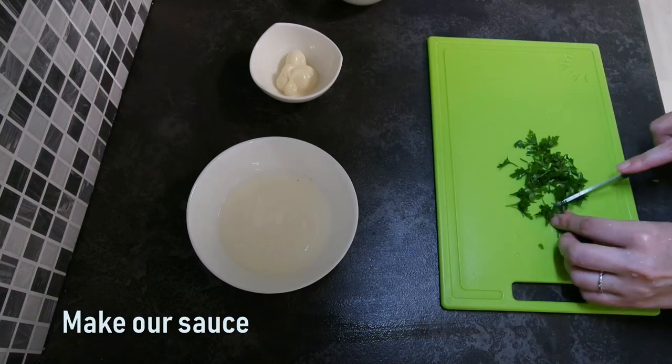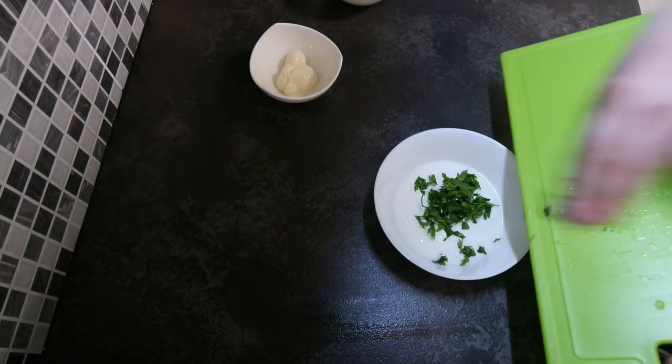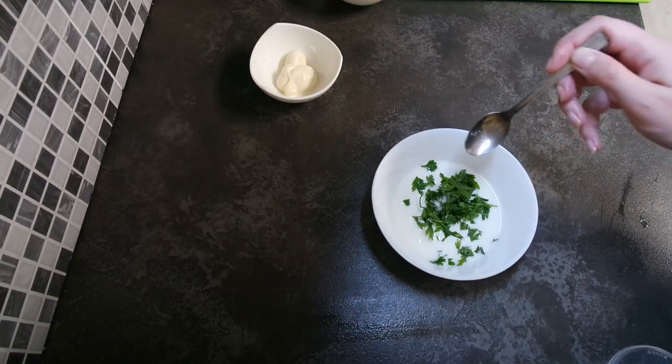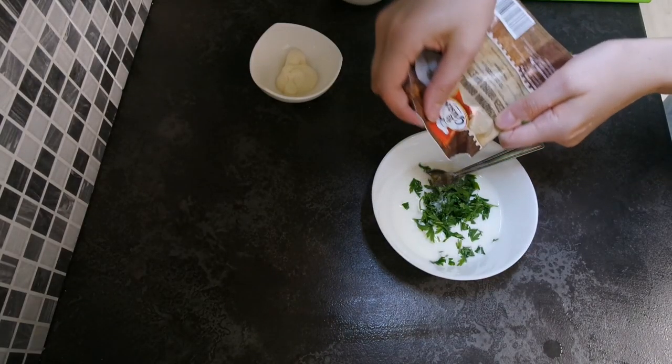Making our sauce. Chop parsley. Mix natural yogurt, mayonnaise, garlic, salt and parsley all together.